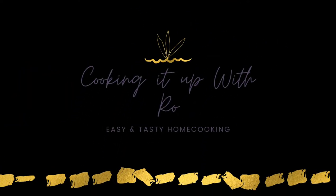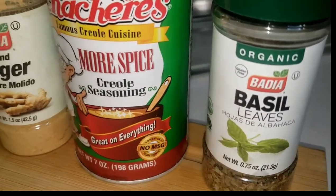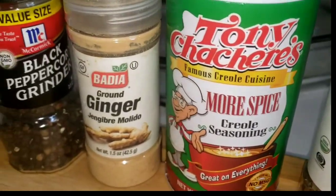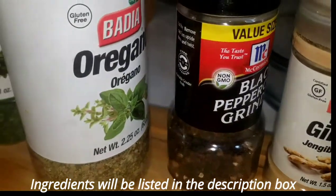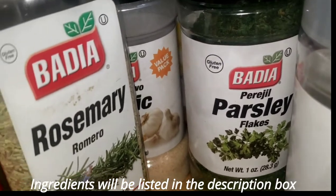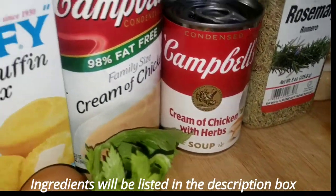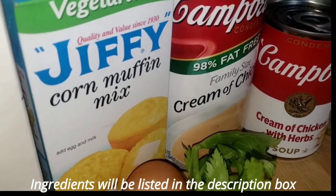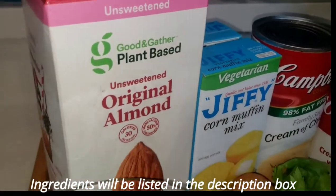Hi guys, welcome back to my channel, Cooking It Up with Roe. Today I'm going to be making my cornbread chicken pot pie. This recipe is easy, quick, satisfying, and it's not salty. A lot of things can be done from scratch here. The ingredients will always be listed in the description box below, and don't forget to like, comment, and subscribe.